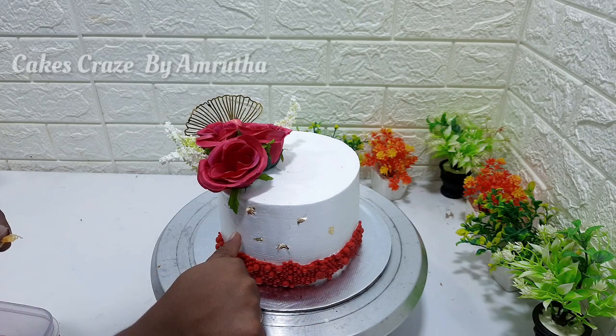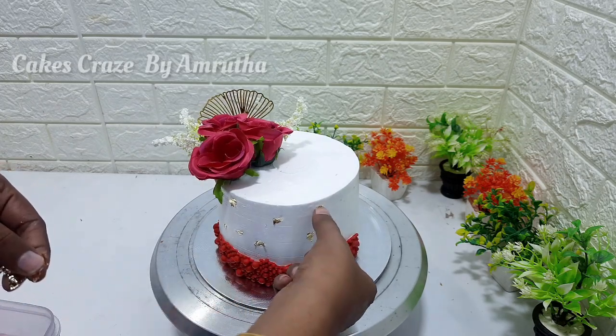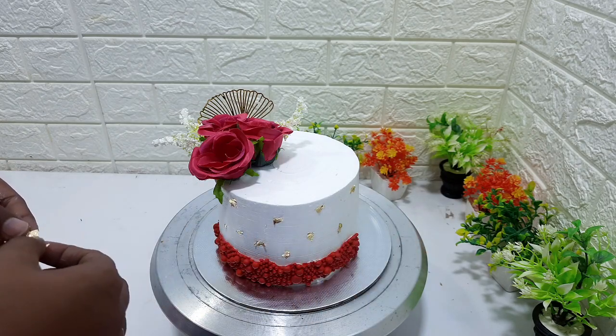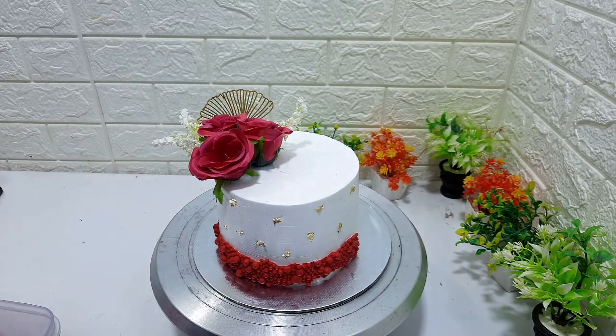I am going to make a cake for a long time and I will make a lot of enjoyment out of it. We will make a golden effect on the side of the cake. We have a side light on the cake.